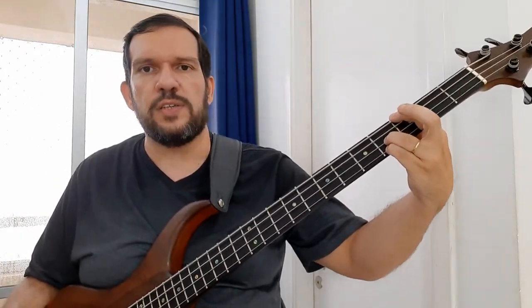First thing you have to define: what is harmonic field? It's a scale, but of chords. So we're working now, for example, in G — I have this sequence.